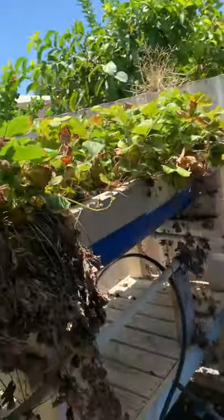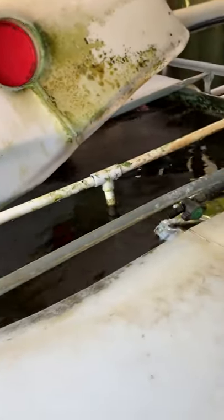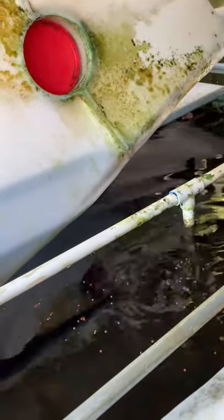Here's the basic aquaponics setup. I've got two IBCs. They're under a shed roof so they're covered. This is my fish tank. I've just got some pearl cichlids in here and some yabbies which I got from the local park — they'll probably come up for a feed now. There they are. That didn't cost any money — that's how I like to do it. That stays full all the time. That's the fish tank.